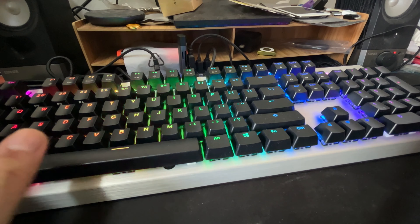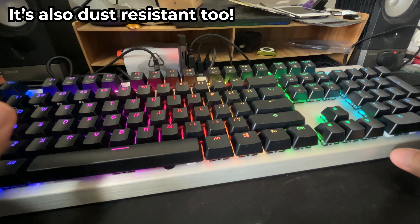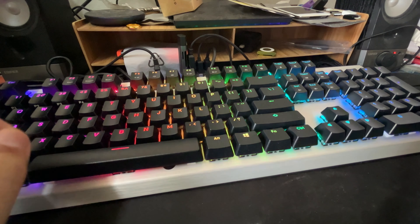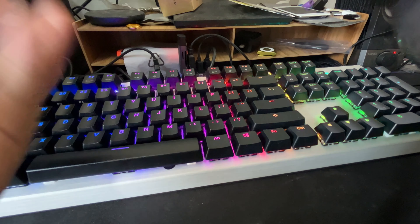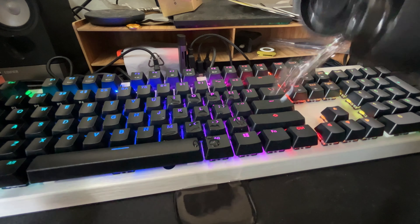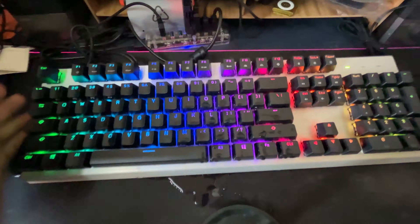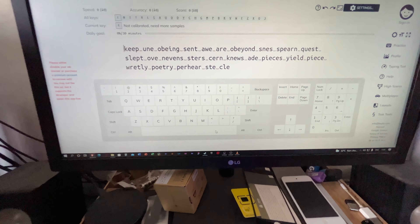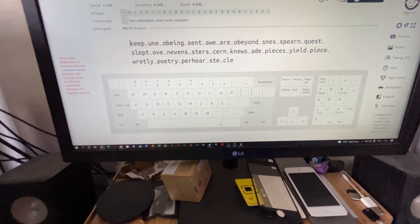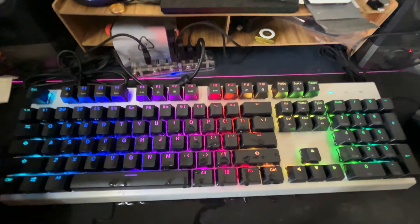Cooler Master claims the CK351 is water resistant with an IP58 rating. I tested this by pouring water on the keyboard — no static noise, no short circuit. After the water test, all key inputs still register perfectly. The water resistance claim checks out.